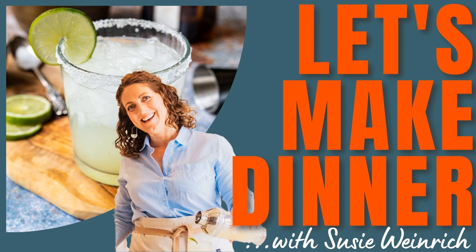Welcome to Let's Make Dinner, your audio library of amazing dinner recipes you can get on the table any night of the week. I'm your host, Susie Weinrich. Today we are not talking about dinner — today we are talking about margaritas. I'm a little nervous to make this episode because I love margaritas so much and I want to make sure I'm conveying all of my tips and all of my tequila knowledge to you so that you can make the ultimate tequila cocktails all year long.